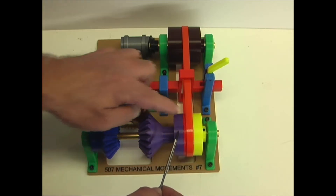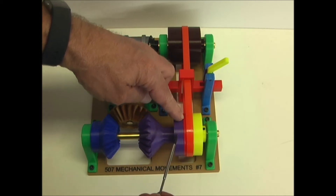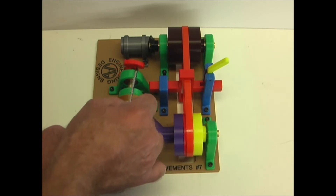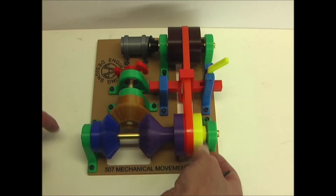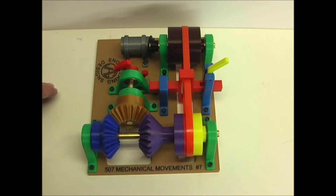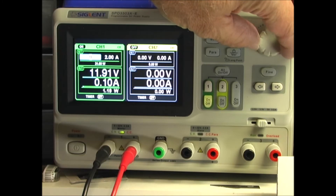When the belt is on this pulley, this pulley is directly connected to this bevel gear, and this is hollow so it rides on this shaft. So when this pulley is moving in this direction, it's engaged with this bevel gear and turns this counterclockwise. So this pulley will turn it clockwise, and this one turns it counterclockwise. Now I'll turn the power supply on and adjust the voltage to the motor to 12 volts.